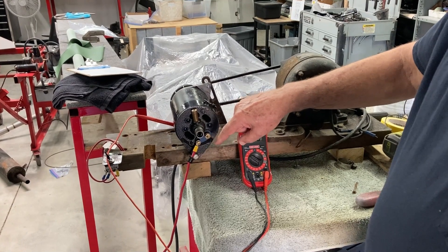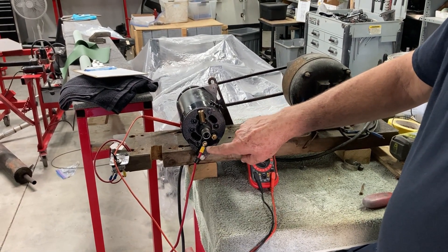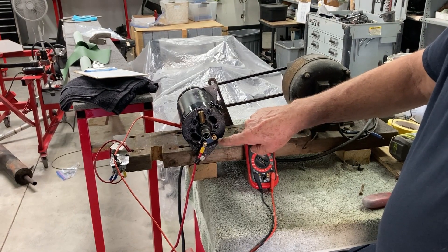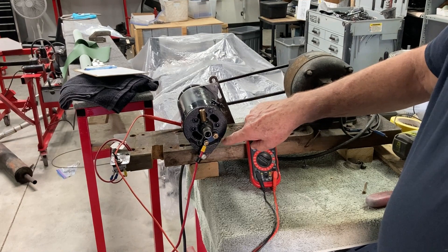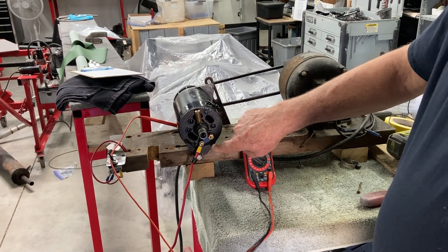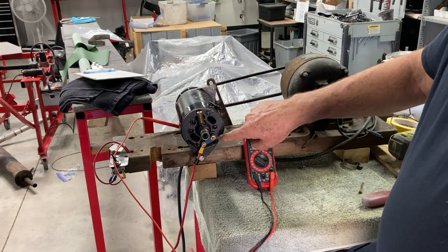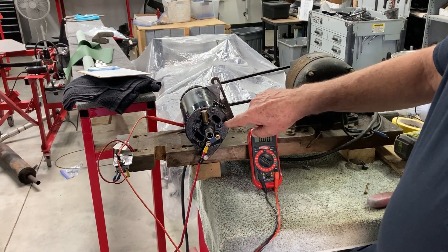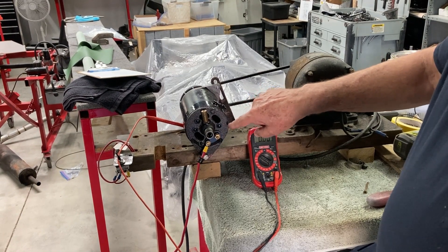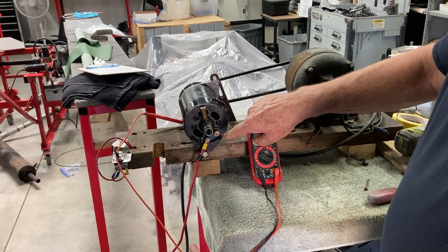The next step is we're going to put a jumper between F and D, and from that jumper we're going to take a reading from the jumper to the ground. That should show our output of the generator. As the generator goes faster, the output goes up.